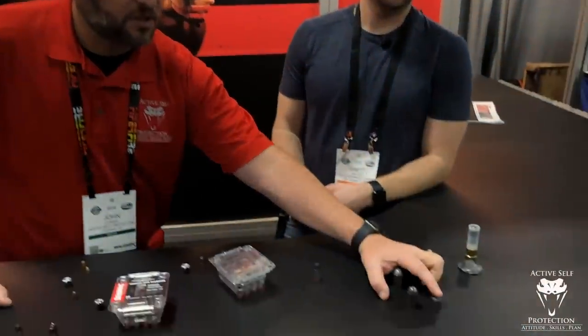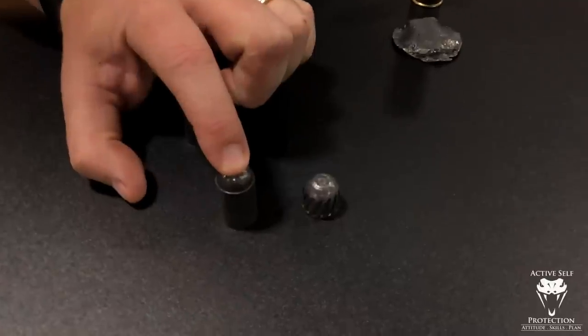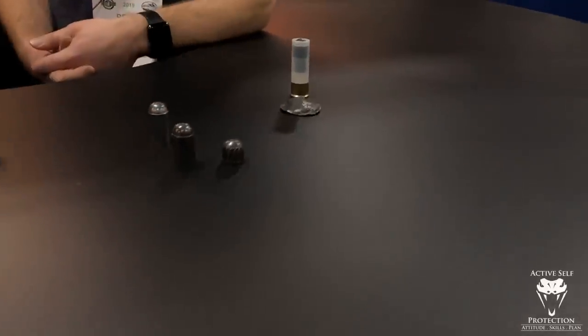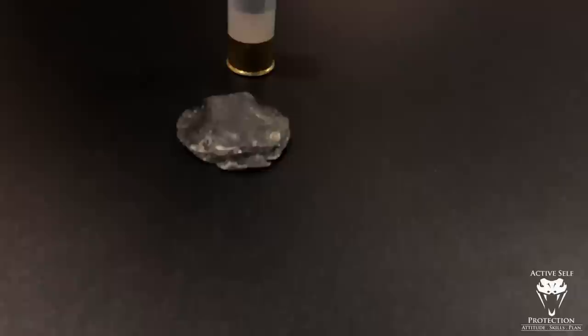Just so you can see - this is a one-ounce standard 12 gauge slug, and that's the two-and-a-half ounce slug they're offering. That's what it looks like when you shot it on a piece of steel - that looks ugly. You hit somebody with two and a half ounces of lead at a thousand feet per second - I don't even care if you hit them on the plate - that's probably a bad day. It's still going to be a bad day if you're standing behind the plate. You will not be enjoying the process.